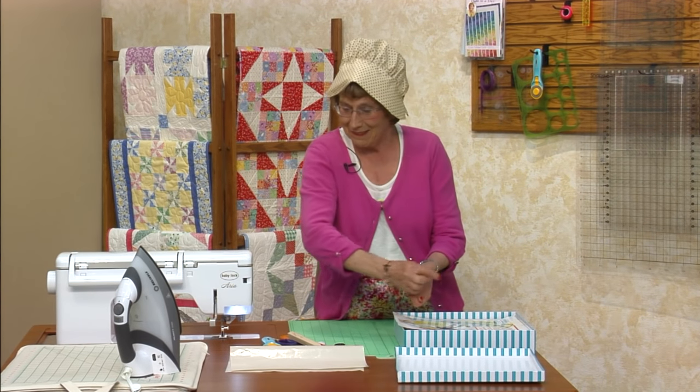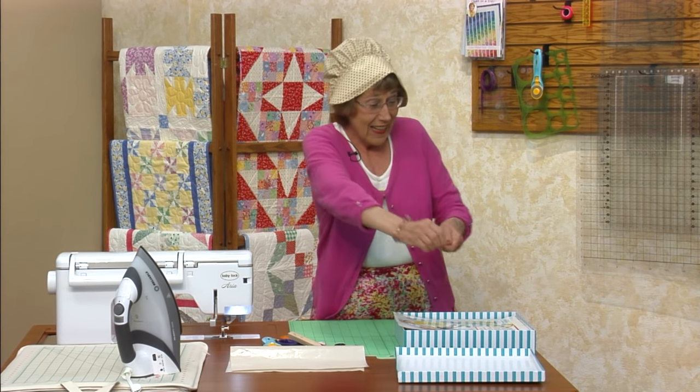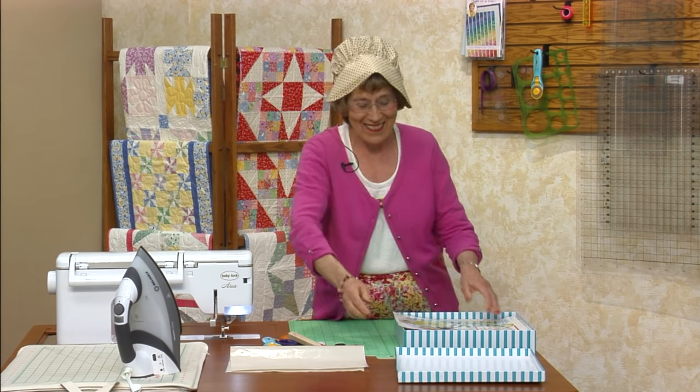The question is: who is the mother of Sunbonnet Sue? Bertha Corbett. And here is the picture of Bertha Corbett. Isn't she cute? We love Bertha Corbett.